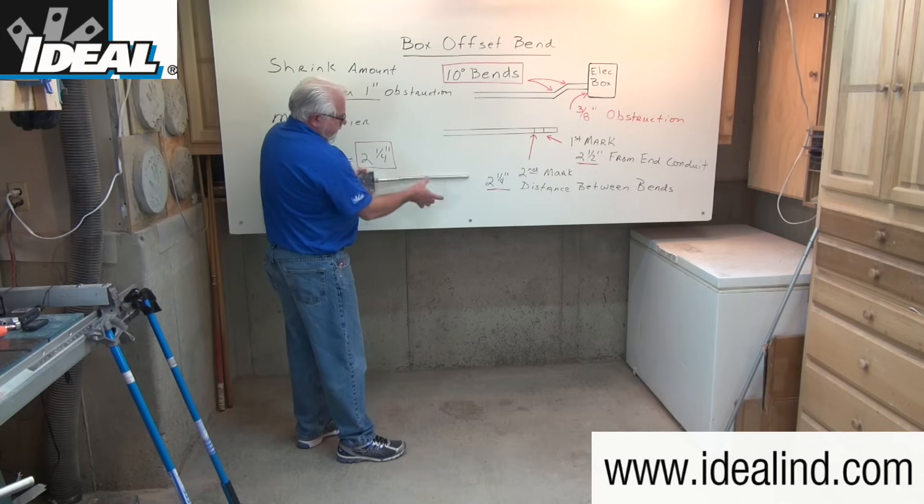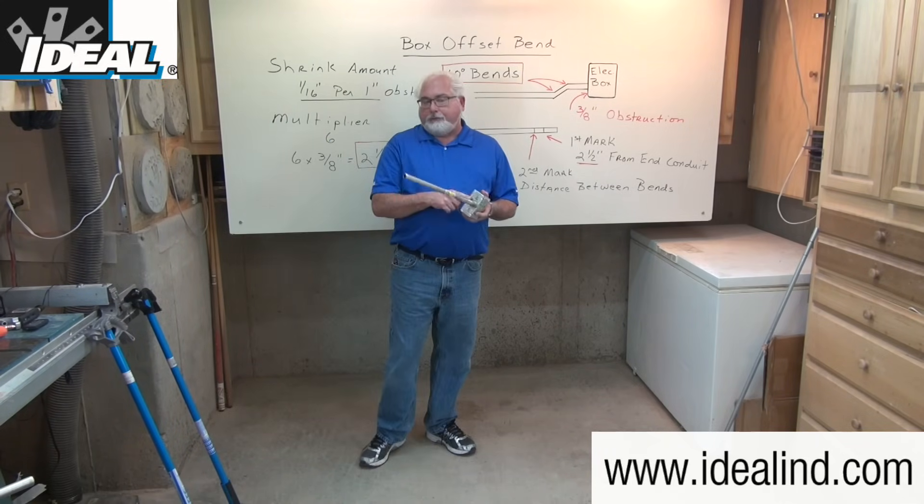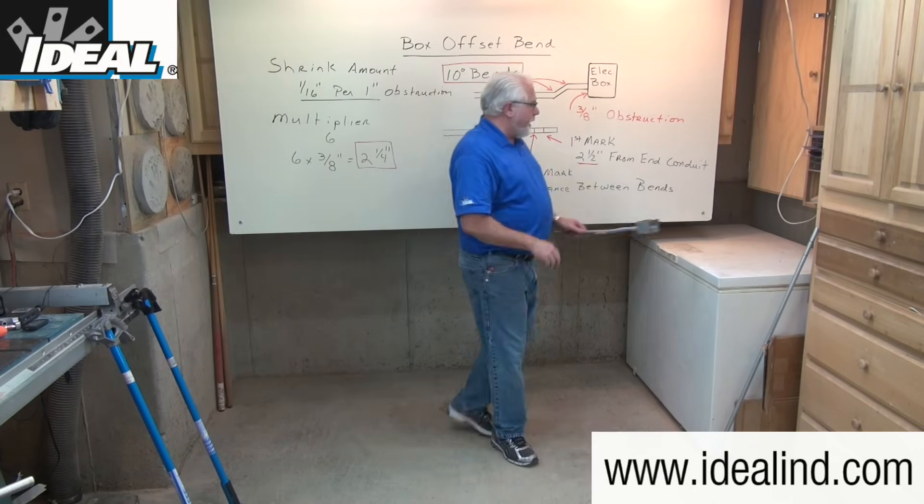This allows the conduit to be mounted flush up against the wall or concrete without putting any undue stress on the conduit fitting or on the box itself.